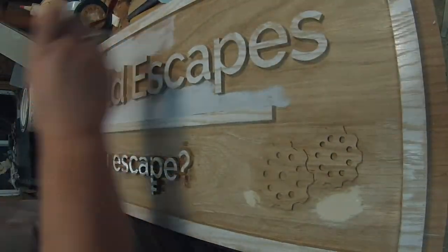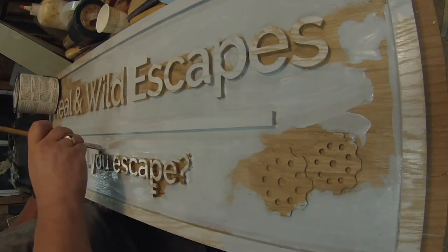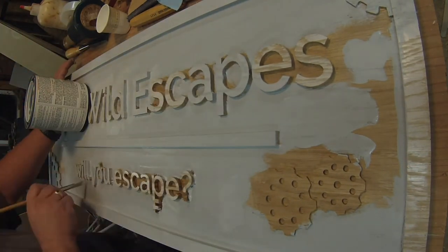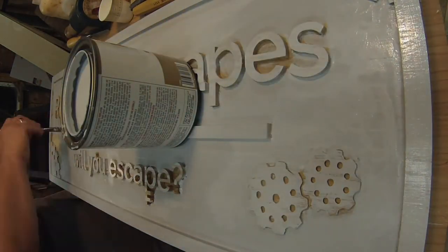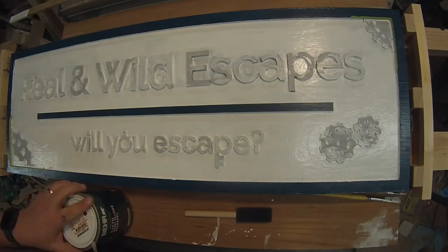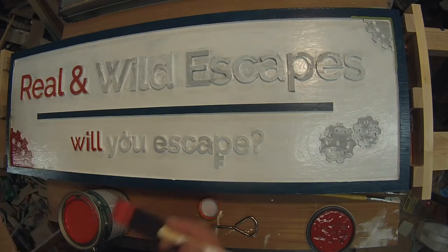Once all the carving was done, it was time to paint. This was all with exterior paints and sign paints. The primer was some Kilz exterior primer that I picked up at Home Depot. For the colors, it's a mix of some Ronan paints and some alkyd paint, also from Home Depot.